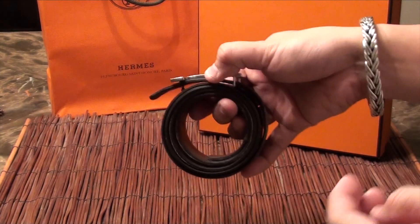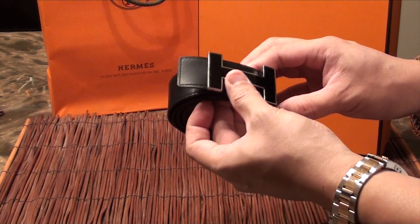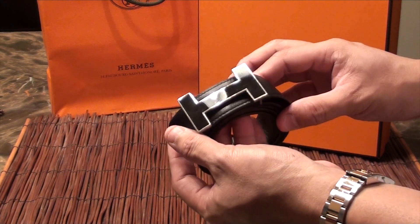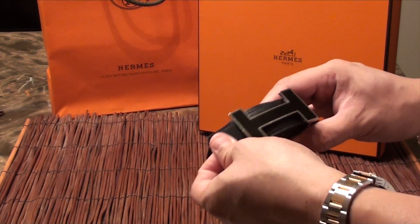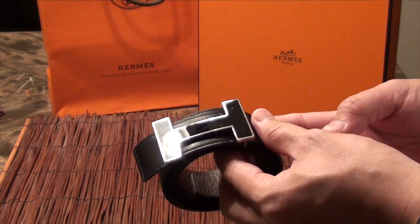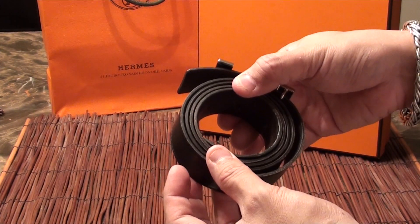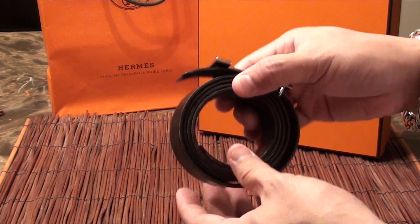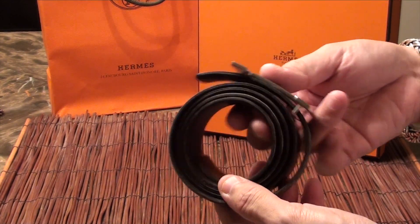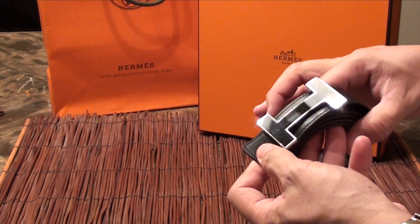Now, is it worth buying these expensive belts? It really depends on you as a person. Do you care about these products? A belt is a belt, but if you're going to spend a lot of money on a belt — I think these were close to somewhere around $900 to $1,000 — I want to make sure I get my money's worth. And this product has held up for seven to eight years. I am very happy with it and I still wear it all the time.